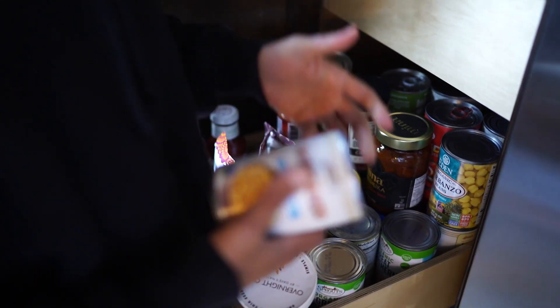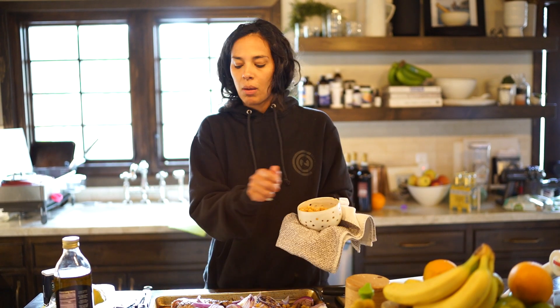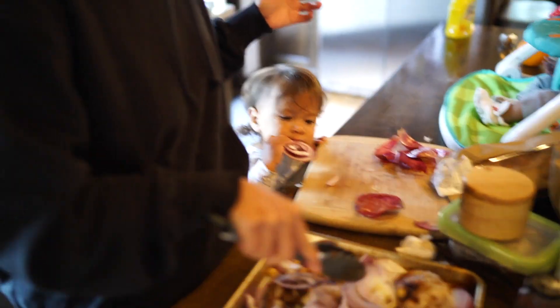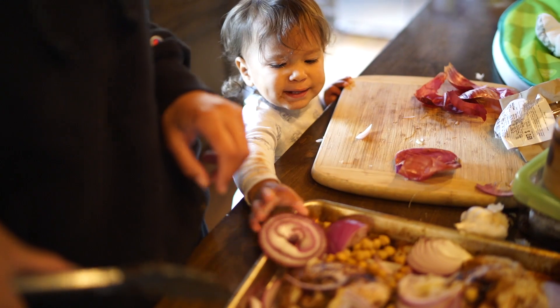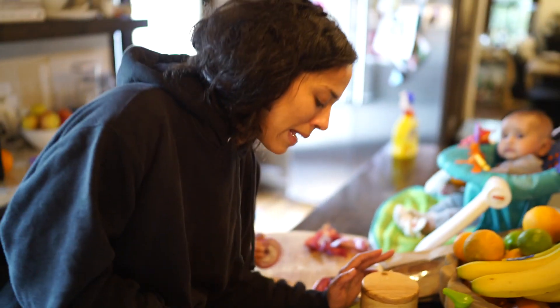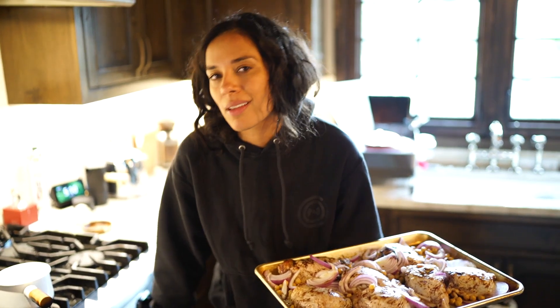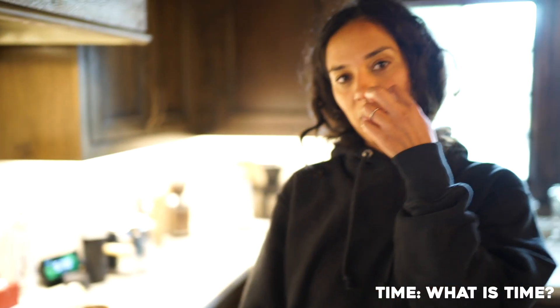I'm gonna put some garbanzo beans in because why not. If anybody knows how to organize a kid's snack drawer... it's called an onion, you don't like it? No, we don't — don't put it in my masterpiece. I put the oven at 400 because that's all I ever do, for an amount of time that is good for it.